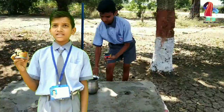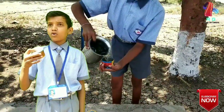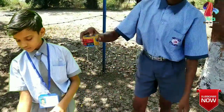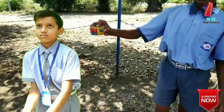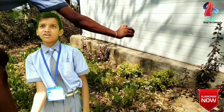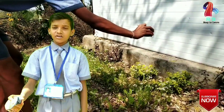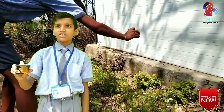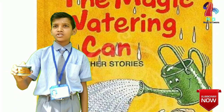Now see how I use my magic can. I put a lid on the bottom hole, then I fill the can with water. I put a lid on the tin and turn the tin upside down without removing my finger. Now I will remove the finger — the shower starts! When I close the hole with my finger, the shower stops.